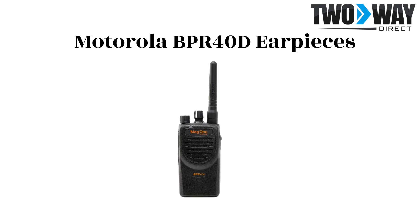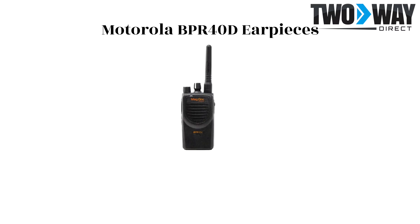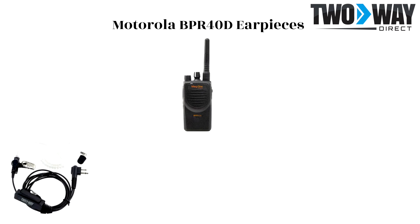Let's walk through three different options. The BPR40D two-wire surveillance kit earpiece is a more discreet product, which typically works well for security settings and others who want to conceal this equipment. You can interchange this earpiece among employees with a replaceable clear coil and memory foam ear tip.